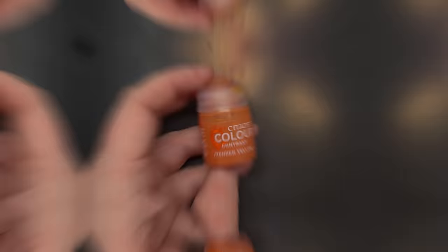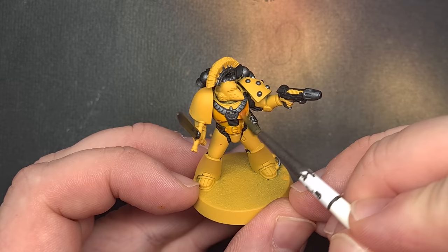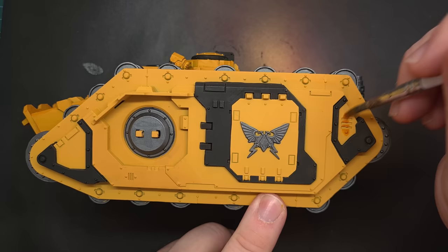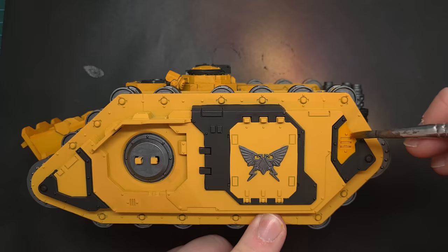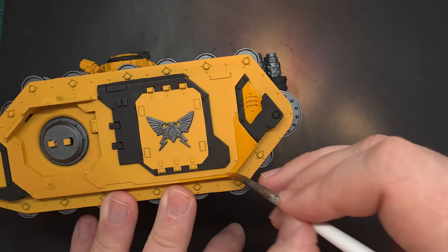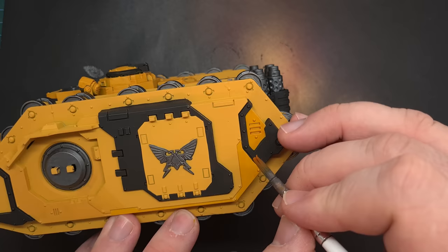Next up we're going to punch up the value in that yellow by adding some Iyanden Yellow Contrast Paint all over the yellow areas. Before you do this, fix any mistakes using Averland Sunset, and yes we're going to break the rules a bit here and use this contrast paint on the Spartan tank. It's really important you keep that paint moving across the model to get nice smooth coverage. Do one panel at a time and don't let it dry before moving on, or you'll get tide marks.